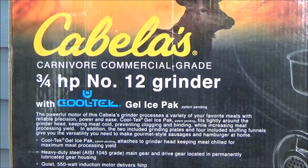Buy the commercial grade, because the cheaper ones last about a year or two depending on how much you use them, and they just crap out. Get yourself a commercial grade meat grinder and a commercial grade vacuum sealer, and you'll be a lot better off in the end.